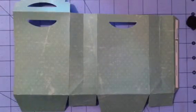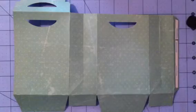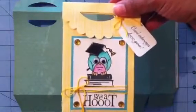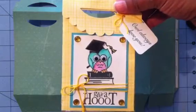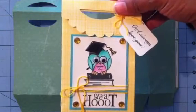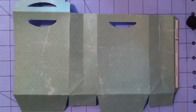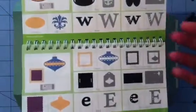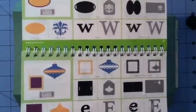I'm on Jessica Wilson's design team. My previous box was made using Close to My Heart's stamp set Teacher Appreciation and the Close to My Heart Artiste Cricut cartridge. You can purchase that cartridge if you're interested from Jessica Wilson — her information will be in the description box below.